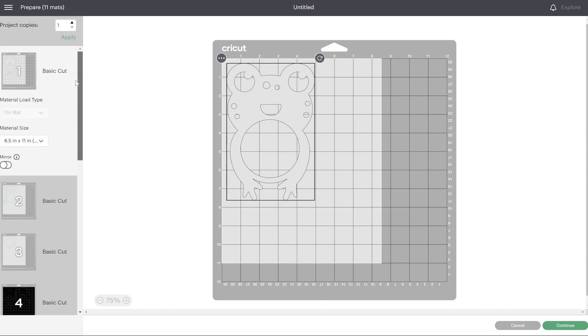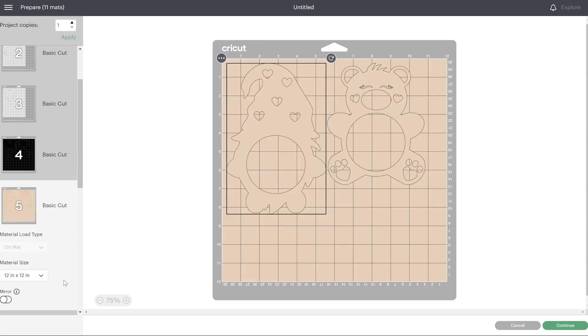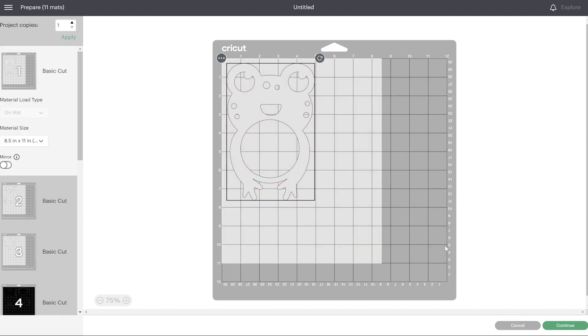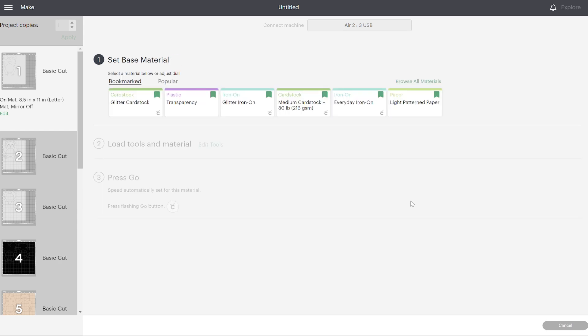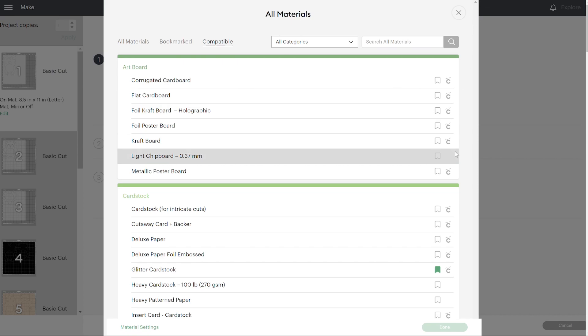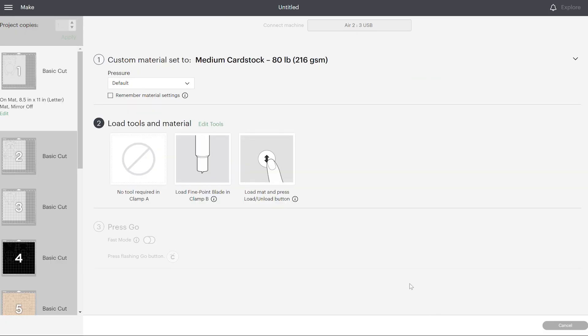You can see right here exactly how it's going to cut. Your first mat you're going to need to place your white paper on — I'll have to do that for my first three mats — and then I'll switch to black, tan paper, and it shows you the order. Click continue and connect your machine. Then set your base material. If you have the Air Explore 2, you have to put it on custom. I prefer selecting it here rather than on the dial. I'm using 80-pound medium cardstock. If that's not cutting right or you need it to cut a little deeper, you can change the pressure to more, but the default works really well for me.